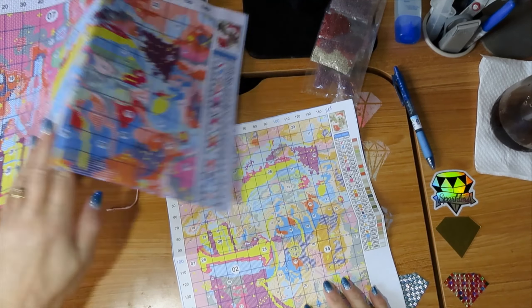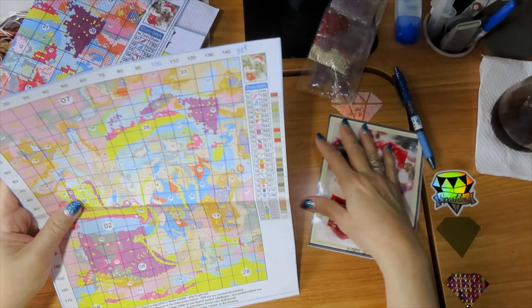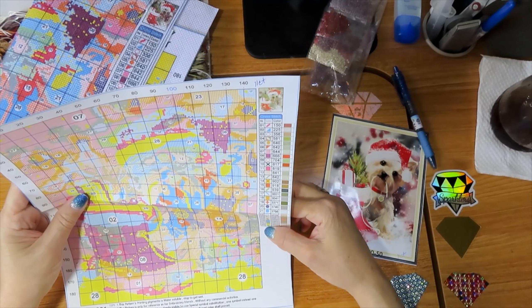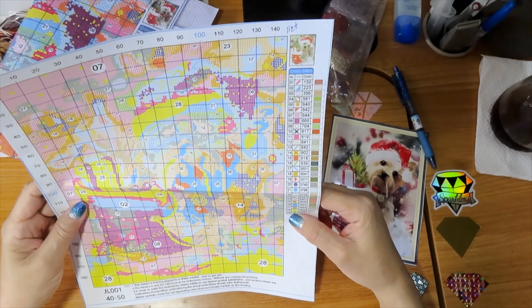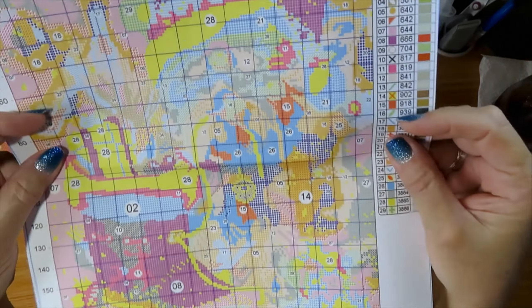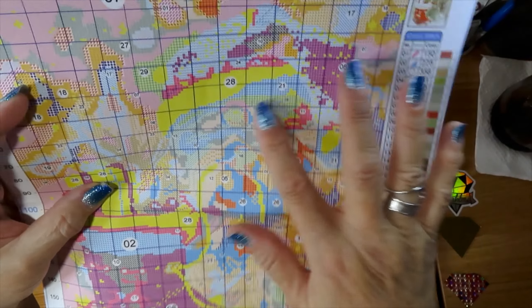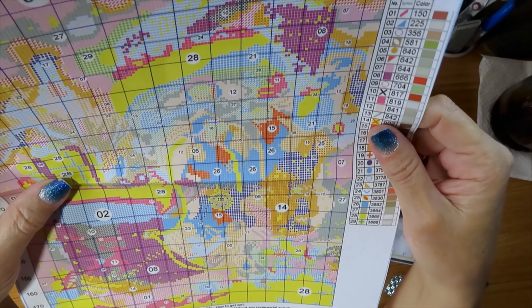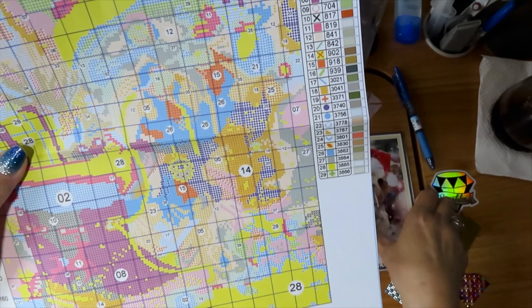It's a 50 by 40 or 40 by 50 — however you want to put it, probably 40 by 50. But this one has 29 colors, so this one is going to be even more detailed. Here is the chart. The numbers are clear. Since I go by the chart, you can see the boot, you can see the string and the dog, because the string is in the dog's mouth.